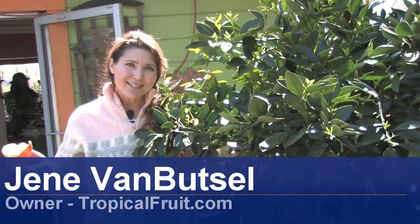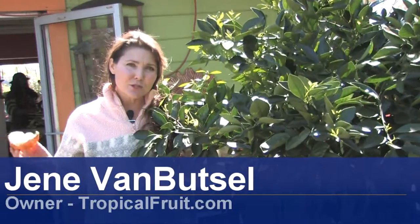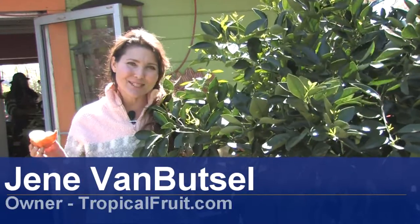Hi, I'm Janae from Janae's Tropicals in St. Petersburg, Florida. Today I'm going to talk to you about how to grow tangerine trees.